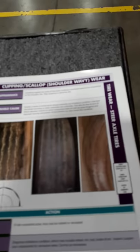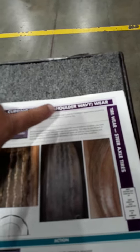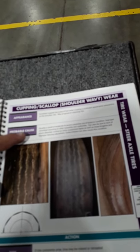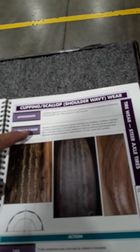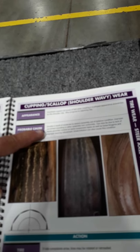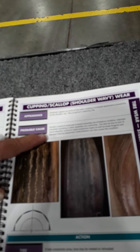Now there is a tire on the back we'll get to that has a particular wear pattern — cupping, scalloping, shoulder wavy wear — which is different than what's on this front one. The TMC guide tells me it could be the shocks, it could be a severe out-of-balance condition, it could be the rim being damaged, or even kingpins — it gives a lot of different possible causes.